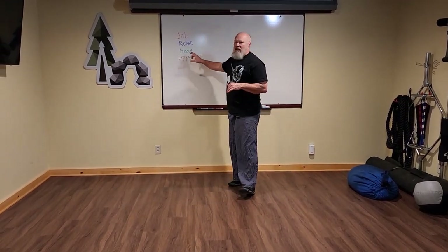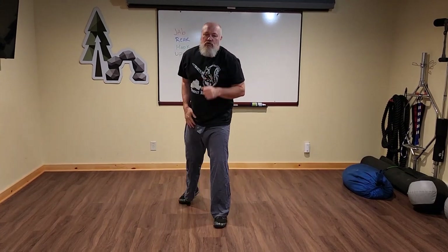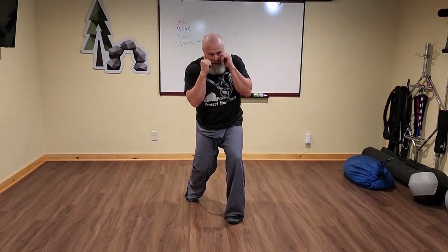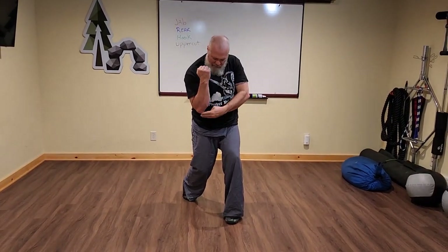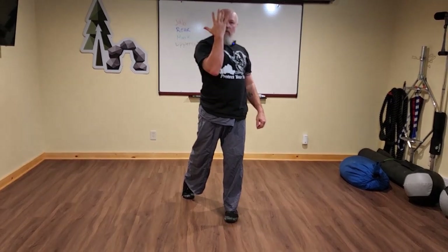The hook and the uppercut, being angular punches, require you to be more inside or closer — in range — than with the linear punches. So you're going to want to load that front leg or load that pelvis by changing levels. The fist comes off the face a little bit. I line up my elbow, shoulder, elbow, and hip, and now I'm going to lift my pelvis and drive that punch up, looking at my palm.